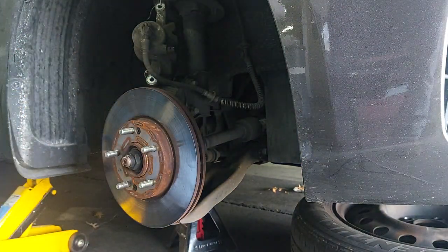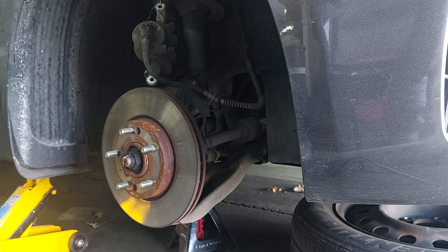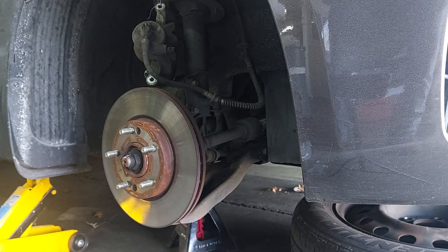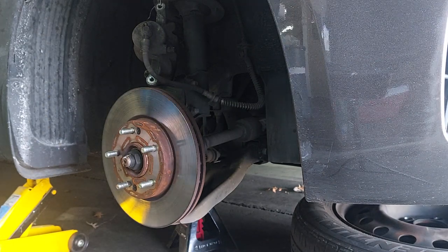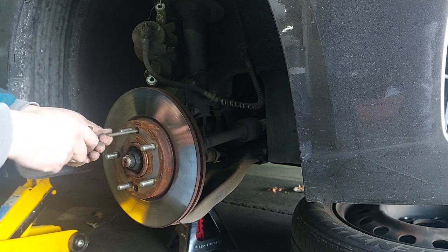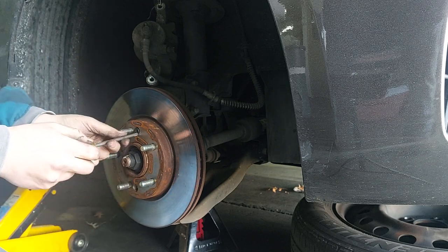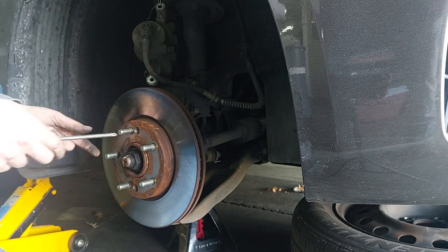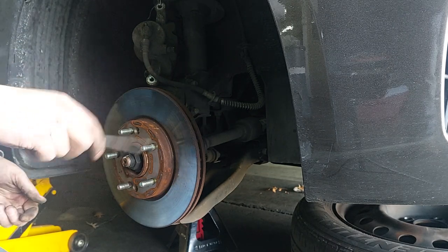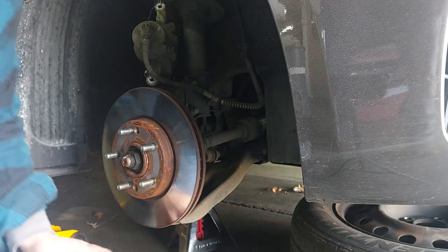Now we have these two screws right here. Sometimes you have to drill these out - especially somewhere where you get a lot of snow and they use salt on the roads, these things will be seized in there. But these just help hold the rotor in place while you put everything together, so if you can't save these, not a big deal - they're not absolutely required.